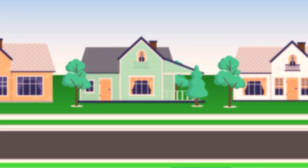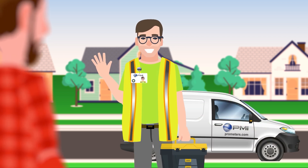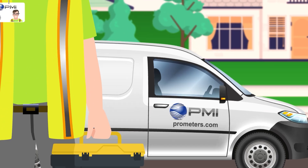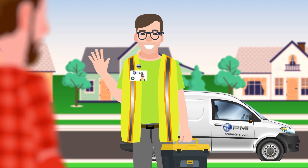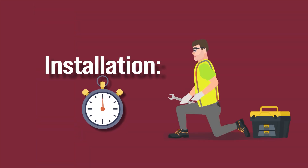On the day of your appointment, a representative from Professional Meters Inc. will arrive at your door. Look for their logo on their vehicle as well as a name tag with the Village of Arlington Heights logo. The installation should only take about 30 minutes.